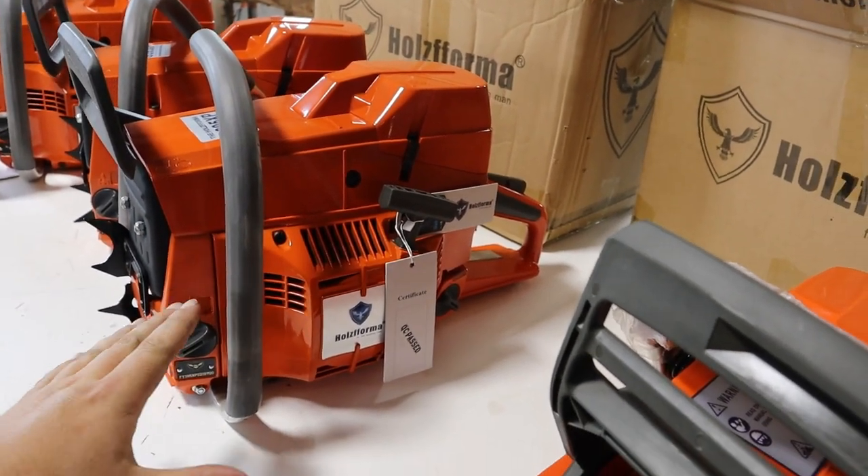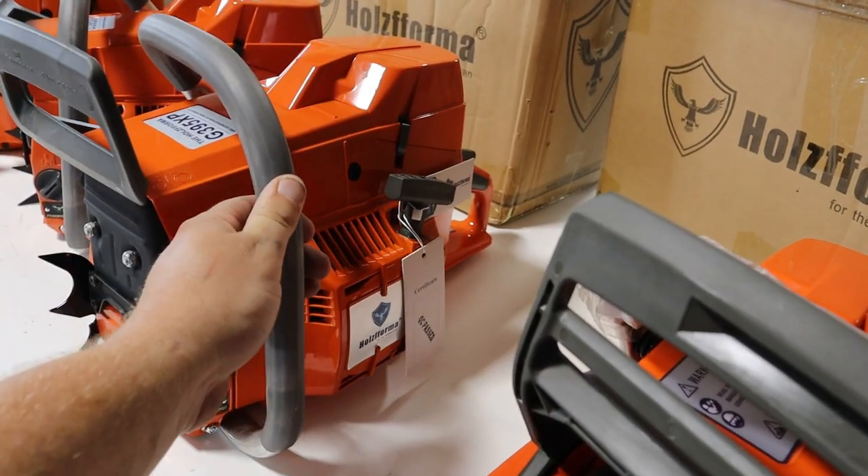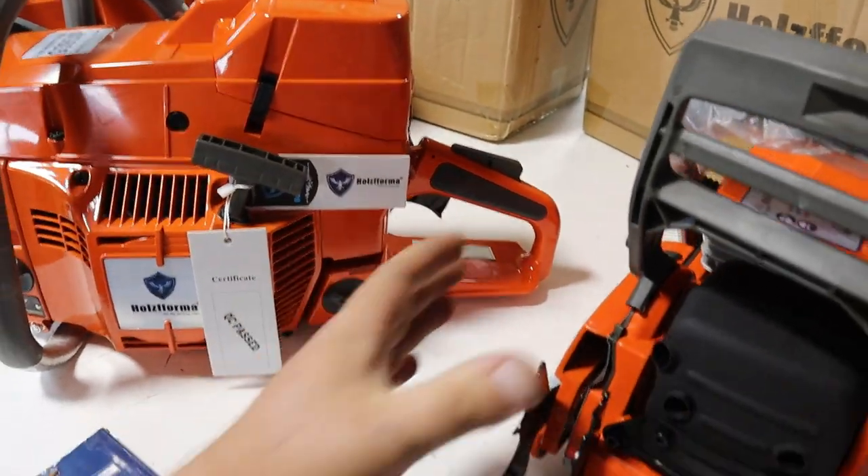The 395 — they're claiming it to have 7.1 horsepower. We haven't put it on the dyno yet; we're hoping to put it on the dyno next week so we can confirm that.